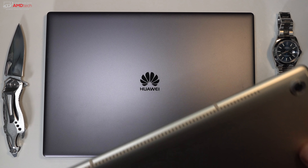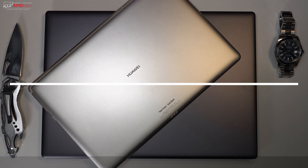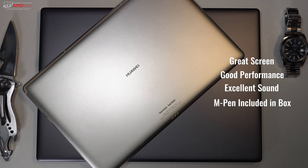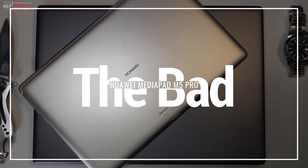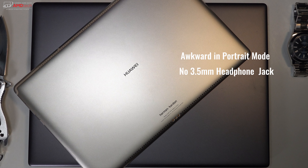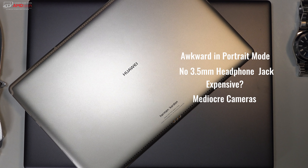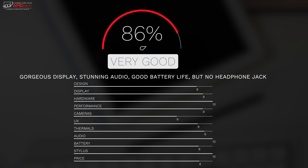The Huawei MediaPad M5 Pro is a classy, great alternative to the Apple iPad Pro 10.5 inch and comes in for less money, though the added keyboard case starts to close that gap. I really love the excellent high-resolution display, the Harman Kardon quad speakers — among the best in class — and the overall build and looks of this device. There are a few negatives: it's a bit awkward to use in portrait mode, and there's no 3.5mm headphone jack, which is puzzling for a media consumption device.